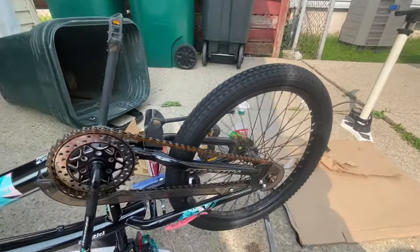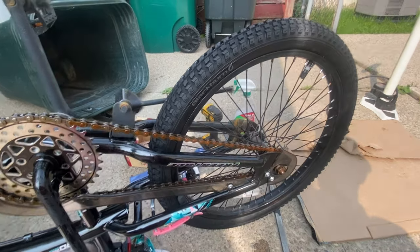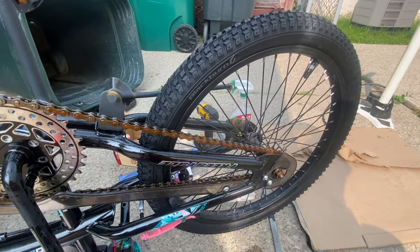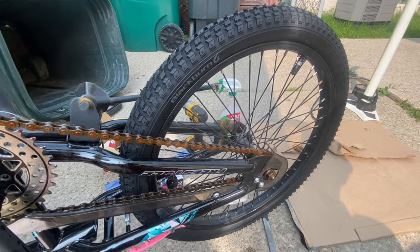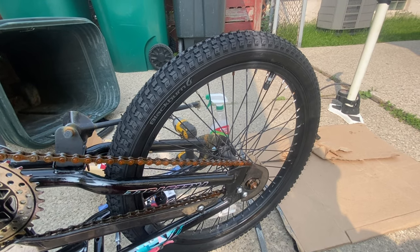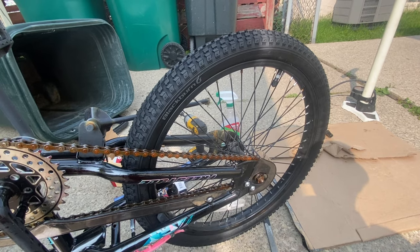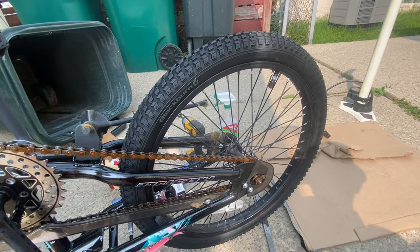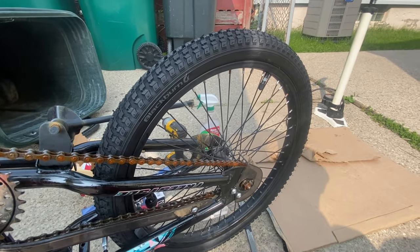That is how you correctly change a tire on a bicycle. I hope this video helped somebody out — let us know in the comments below. If you have any other requests for future videos, please let me know. We'll be back in the bowling alley for the next video. Please like, subscribe, and remember to do it like a pro — we'll see you guys in the next video, thanks for watching.